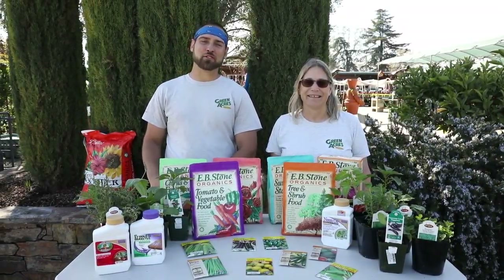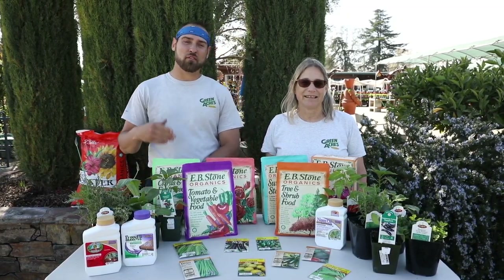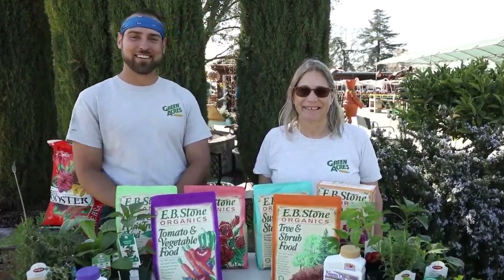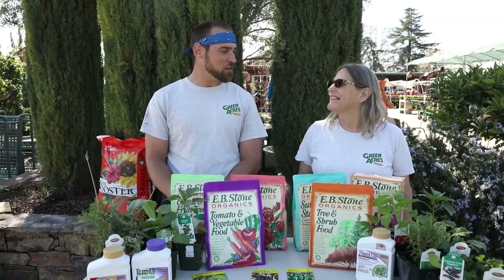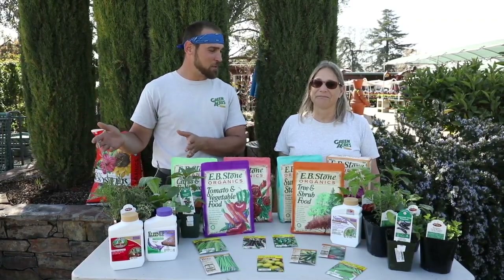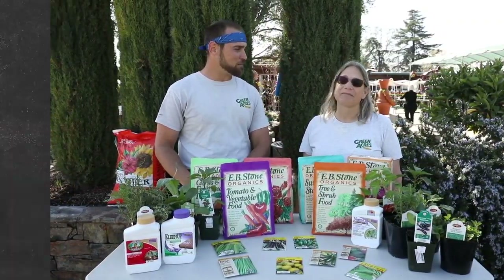Hey folks, welcome to Greenacres Nursery and Supply. I'm Patio Pat and we're here with one of our expert outside sales gurus in the trees and shrubs — this is Debra, everybody. We're doing a March garden talk. Debra works in the industry and landscapes at home, so what do you start to do when March comes around and things warm up?